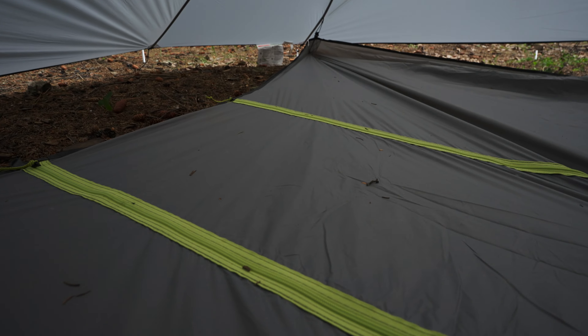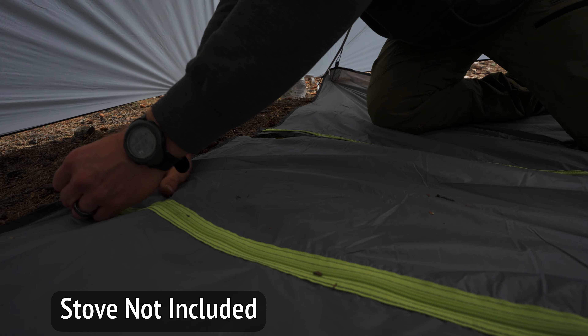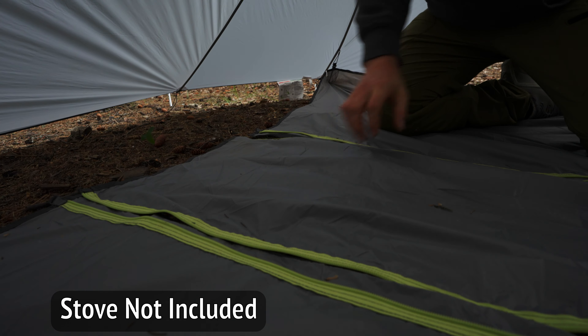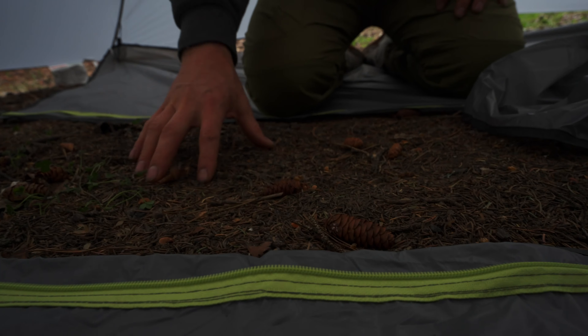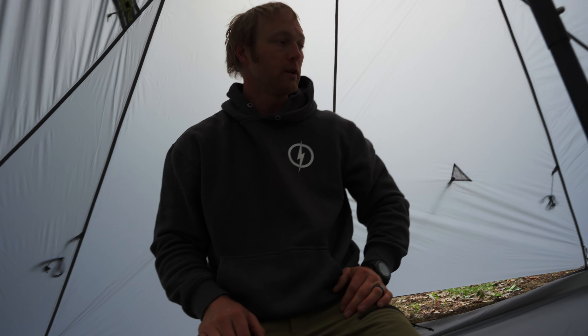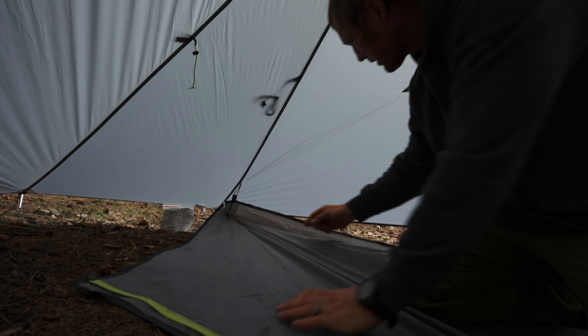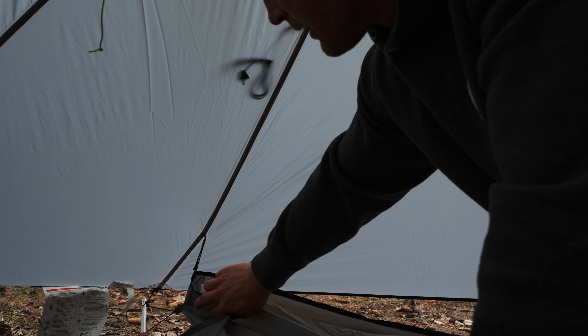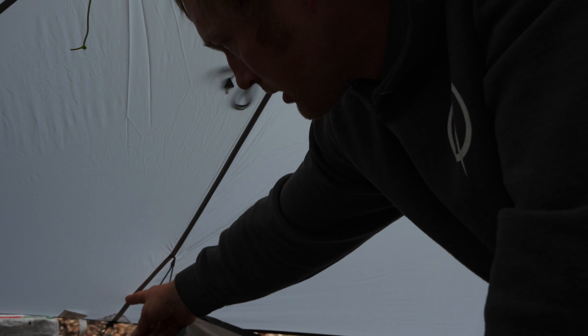The zipper here would be if you're running a stove. When you set it up, you've got to make sure that your zipper aligns with your chimney spot, and then you would fold this up out of the way and have your stove there so you don't burn your footprint. The footprint clips in, which makes this kind of a bathtub-type deal.